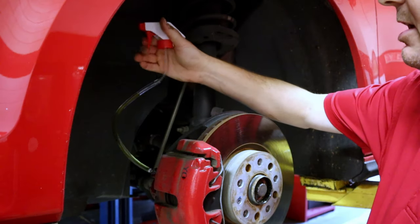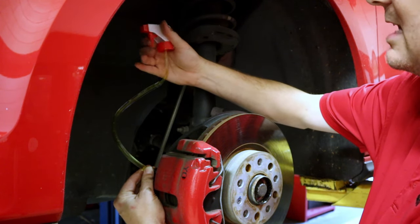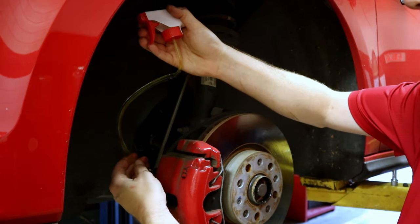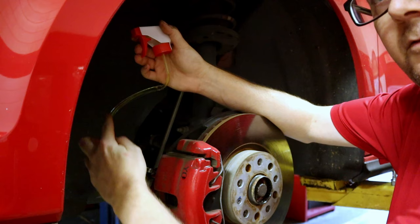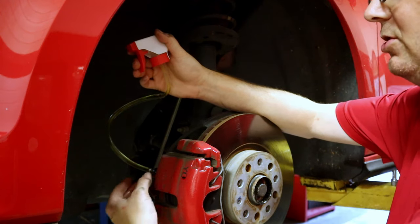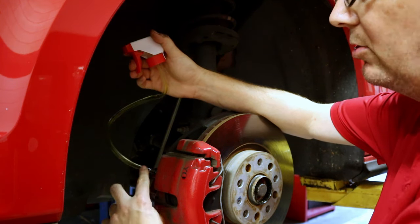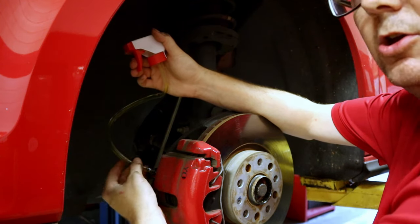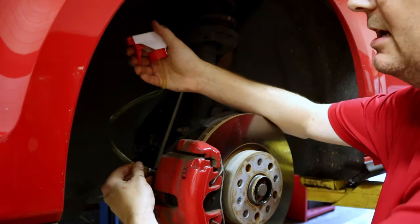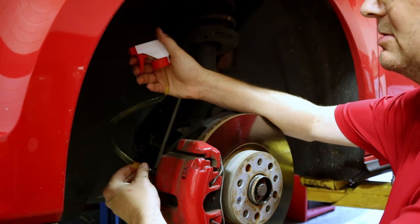This will start spraying and you want to spray it into a container. You can bleed out as much as you want. I do recommend keeping track of how much fluid you're bleeding off because you don't want to run the master cylinder dry. Always check between wheels and top up the fluid. When the air bubbles stop, that's when you know you're bled out. You don't have to get in and out of the car — it's really easy. Just keep your master cylinder full.